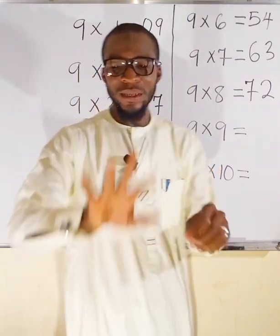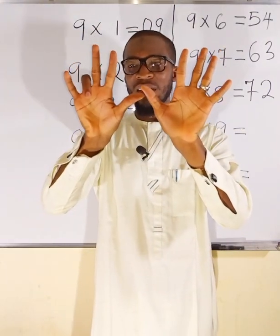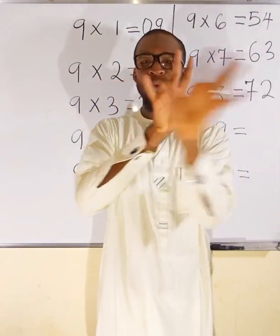9 multiplied by 9. Locate finger 9 and fold it. To this side we have 8 fingers standing, and to the other side we have 1. So 9×9 = 81.